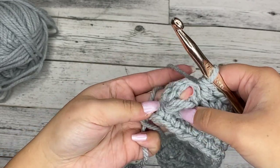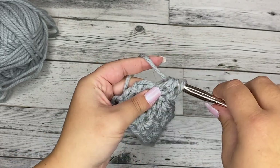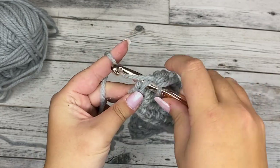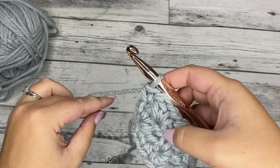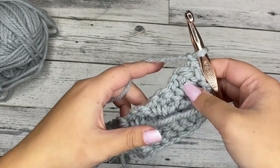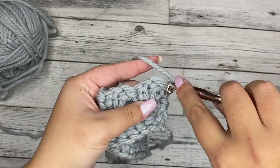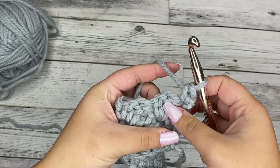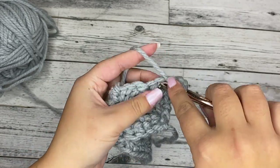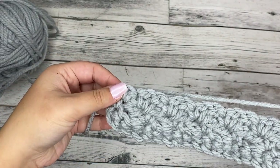We've come to the last chain one space — put our single crochet, chain one, and double crochet in that space. And then in this last stitch, place a single crochet. So you're going to start and end with a single crochet from here on out. Chain one and turn. All the rows after this will be a repeat of the row we just did: chain one and turn, start with a single crochet in the very first stitch, find your chain one space and put your single crochet, chain one and double crochet all in the same space, all the way to the end. You'll end with a single crochet in the last stitch.